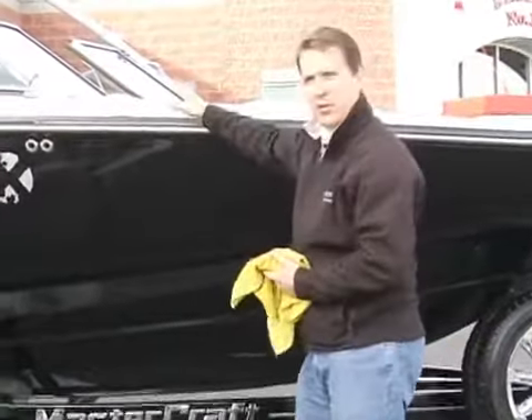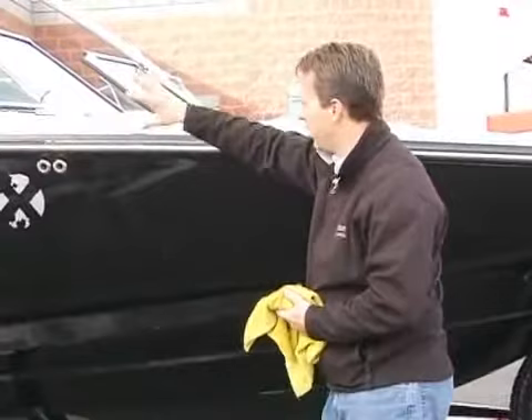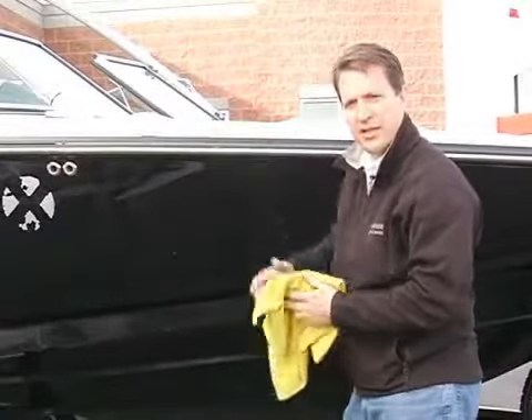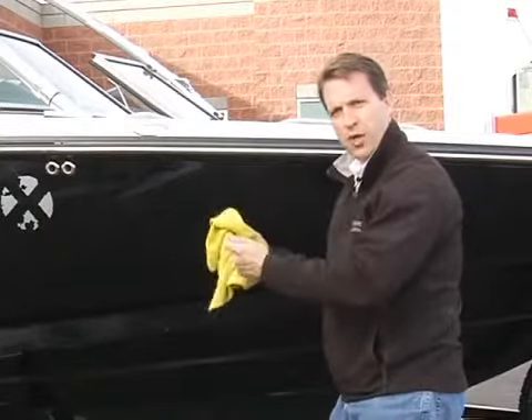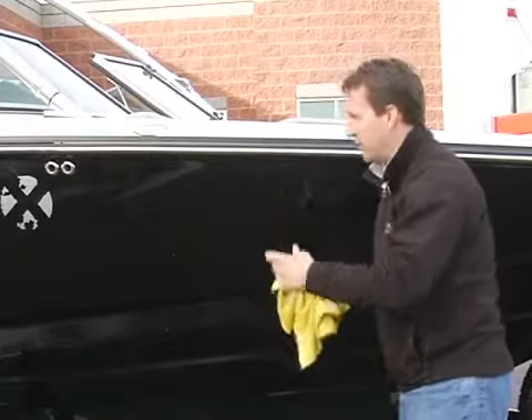Do the same thing with your windows — get up, get the hard water off, towel dry them quickly. The biggest problem you have is leaving the boat wet, letting the water dry on it — that's what leaves the water spots.